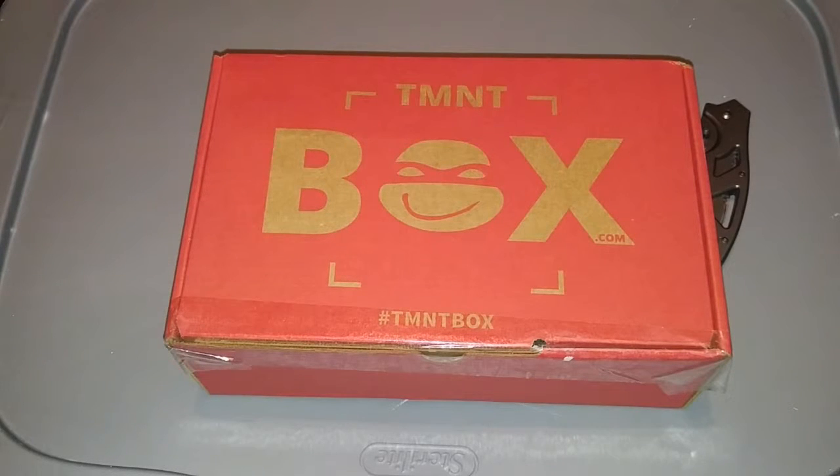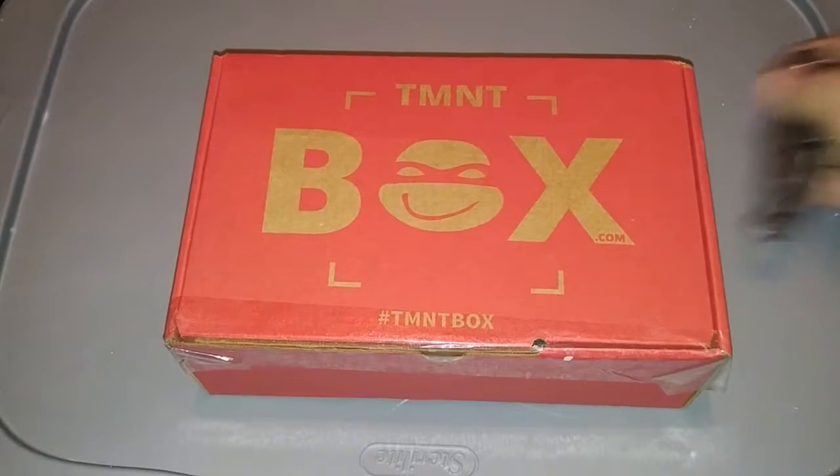Hey YouTube, it's Serdarna here once again with another unboxing video for you guys. I just got my TMNT box in the mail so I figured I'd go ahead and open it up and see what's inside. Let's get started.